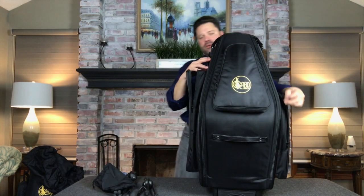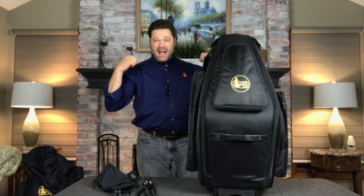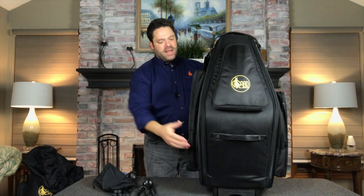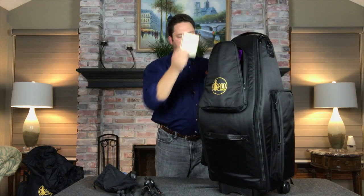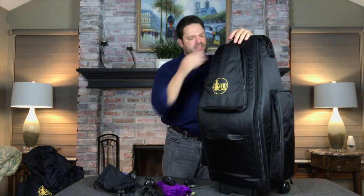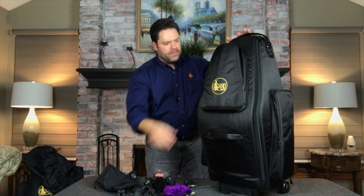I used both the wheels, which work brilliantly with the retractable handle, and the backpack option — very comfortable. The case itself is not all that heavy, probably about four to five pounds, but with two saxophones in it, it gets pretty heavy. The front pocket holds my reeds, and I've also got a dual alto and tenor neck, a couple of neck straps, mouthpieces, and even ear plugs — because when you're next to the drums, right?